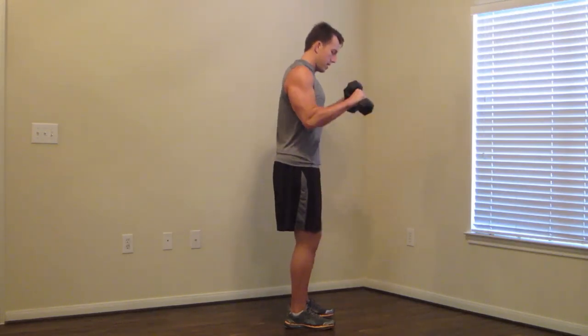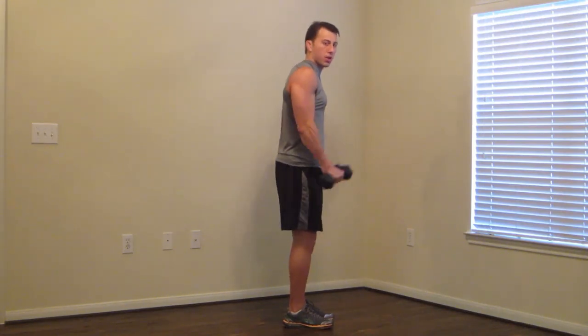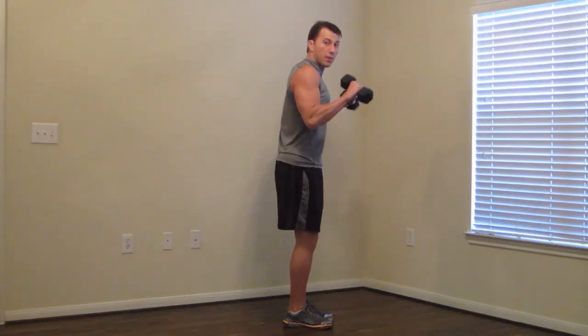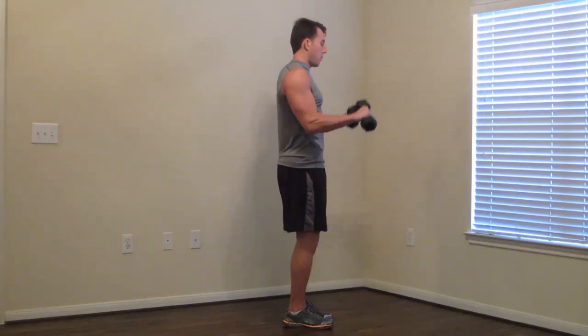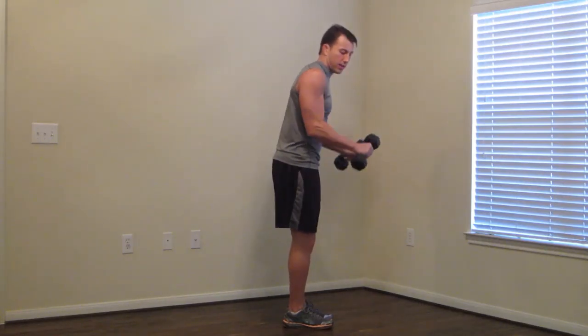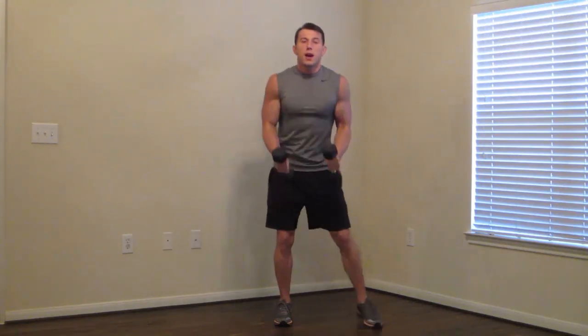Now we are going to do the reverse zero to 90. Elbows are in. Zero to 90, zero to 90. Keep those elbows in. It's a tough one. Then 90 to 180 — all the way up. Keeping the wrists straight, don't let the wrists get lazy. Pushing the pace. Two, one.